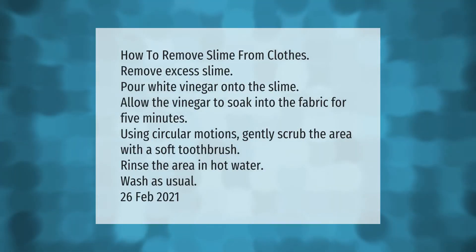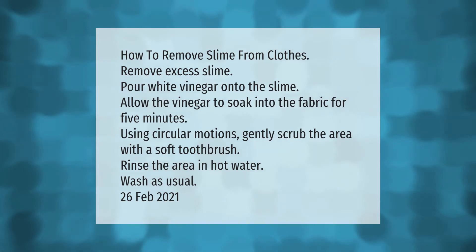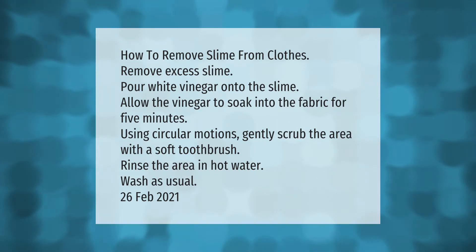How to remove slime from clothes: remove excess slime, pour white vinegar onto the slime, and allow the vinegar to soak into the fabric for five minutes. Using circular motions, gently scrub the area with a soft toothbrush. Rinse the area in hot water and wash as usual.